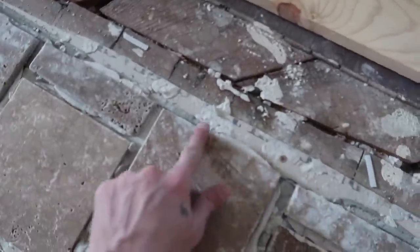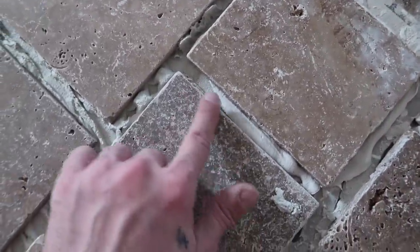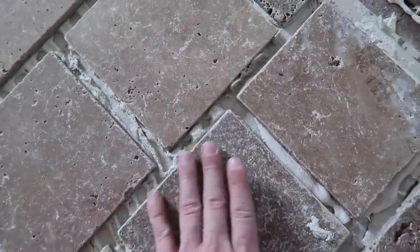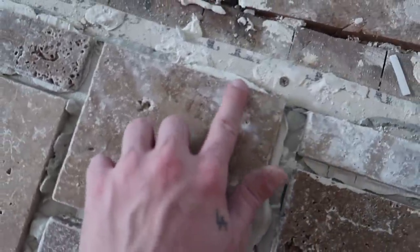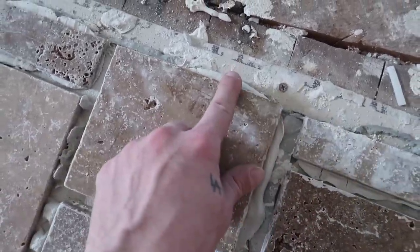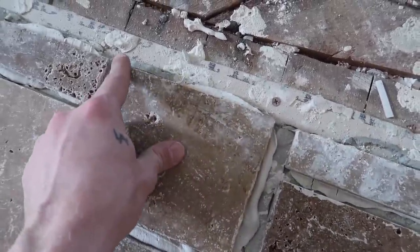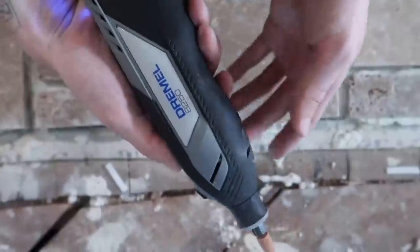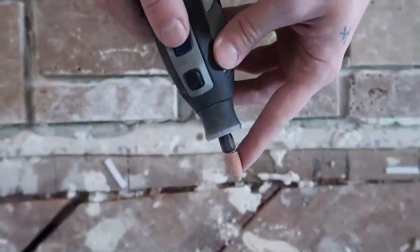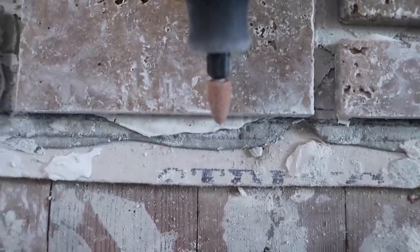We're actually going to redo the edge of these cut tiles because the edges of the original tiles are a bit tumbled — they have more of a softer edge to them — and the cut tiles are very harsh and sharp. You're going to see grout on the other side of this, so I'm going to use a Dremel with a sanding attachment to recreate the look of the tumbled edge on the cut edges.